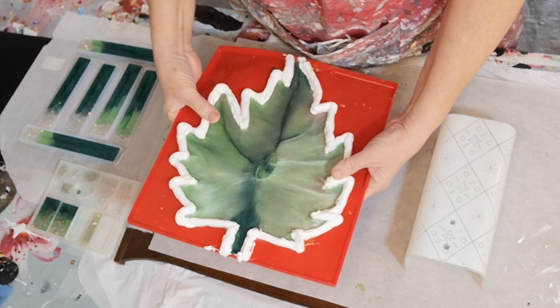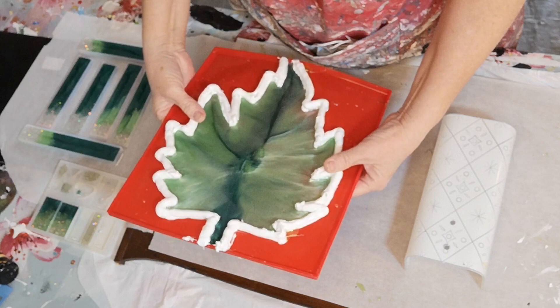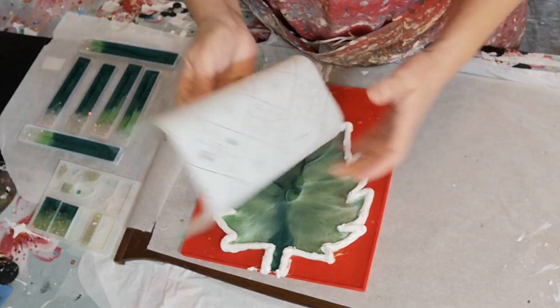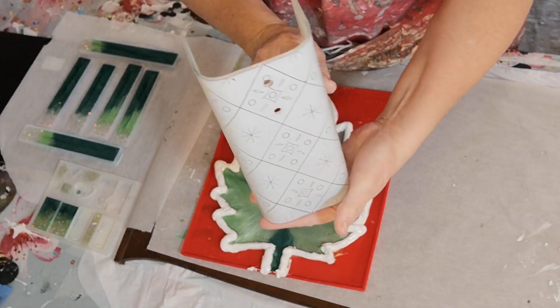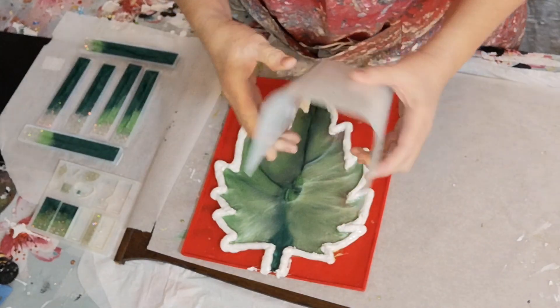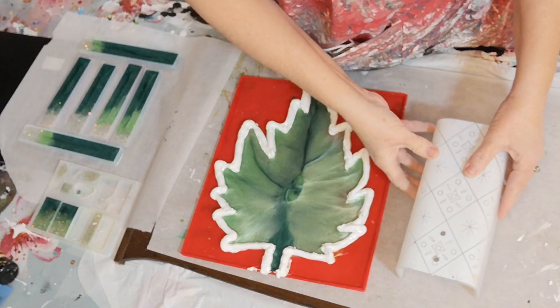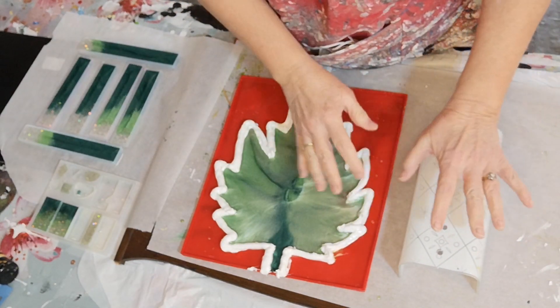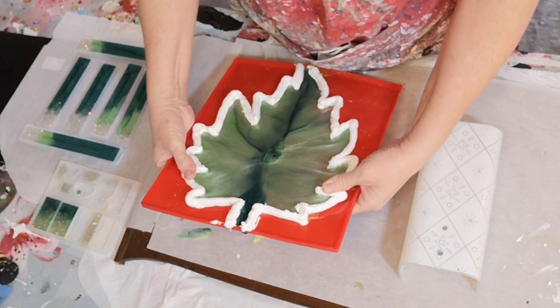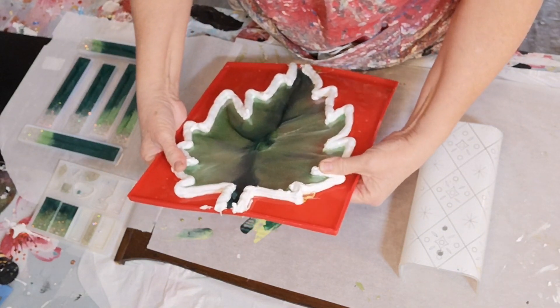This is going to be a lamp sconce. One of my customers has a lampshade that she doesn't like — it's kind of very retro. She wanted me to make a leaf to replace it. So this was my attempt at it. Actually, to be honest, this is my third attempt at it.